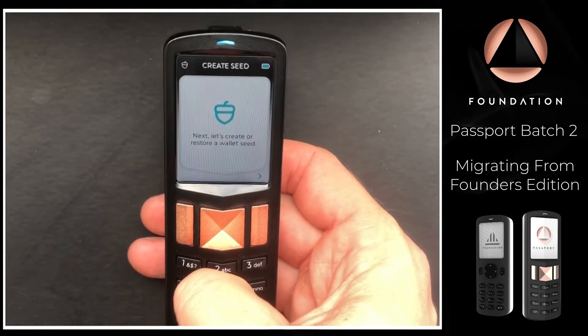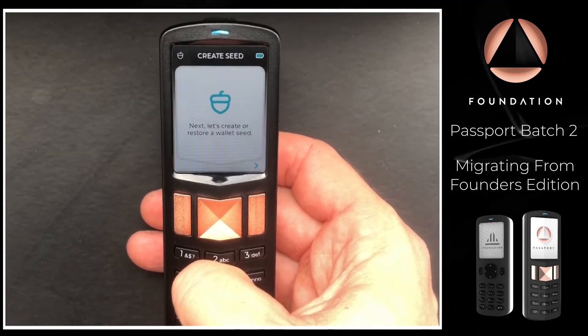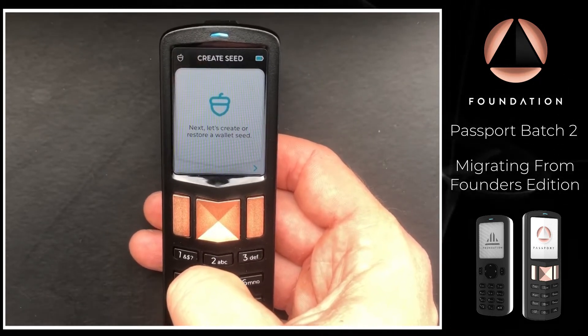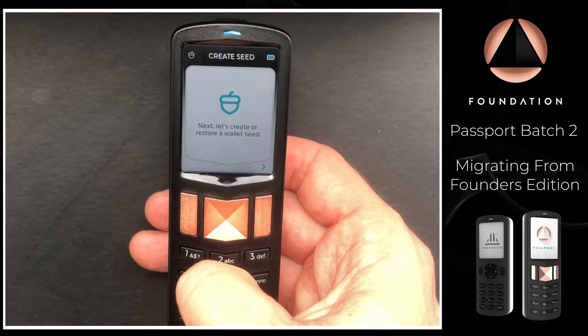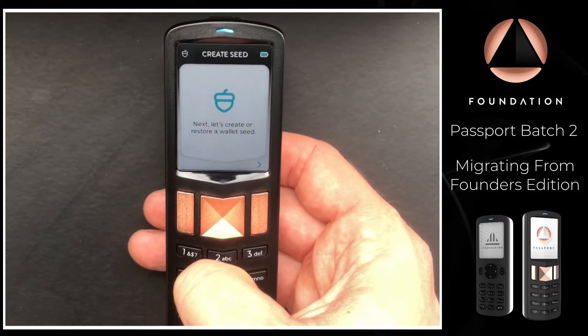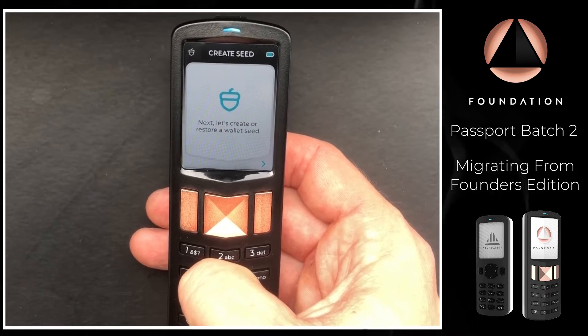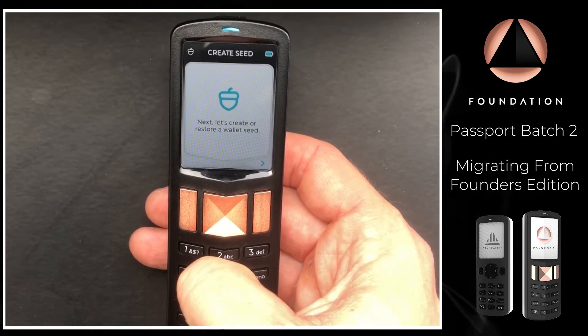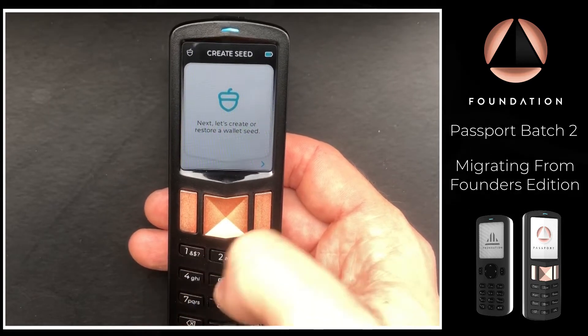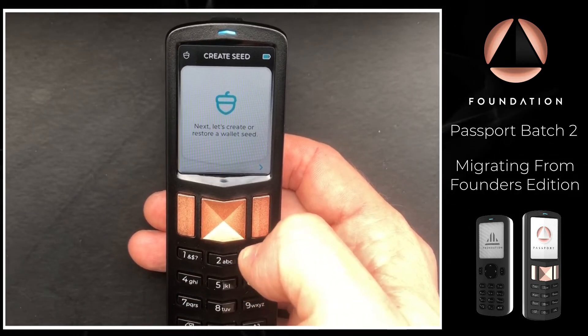Here I'm at the seed creation screen. There are two ways to get to this: the first is through the initial setup process, for which we have a full documented video guide. Or, if you've just had a play around with Passport and loaded it with a dummy seed, you can go to the Settings menu and erase that so you can follow this restore process using the encrypted backup.